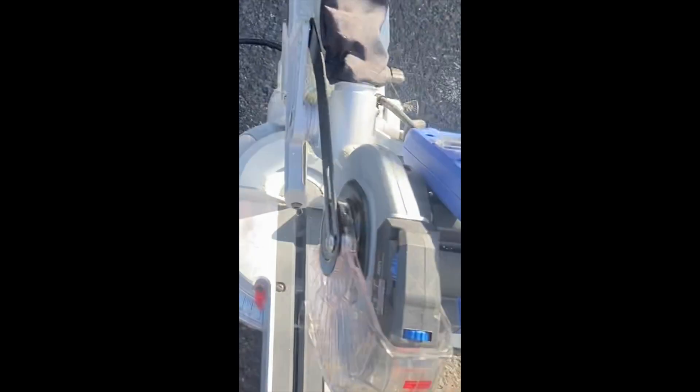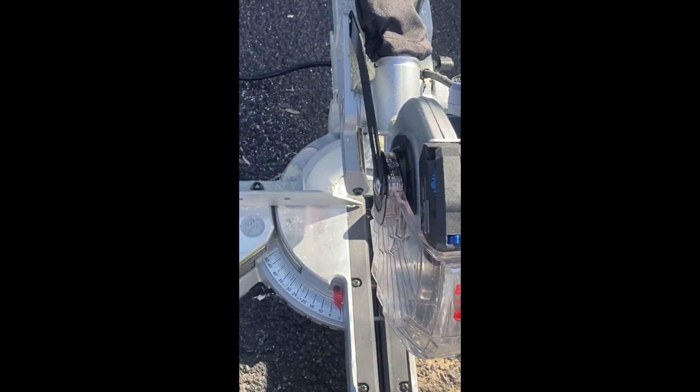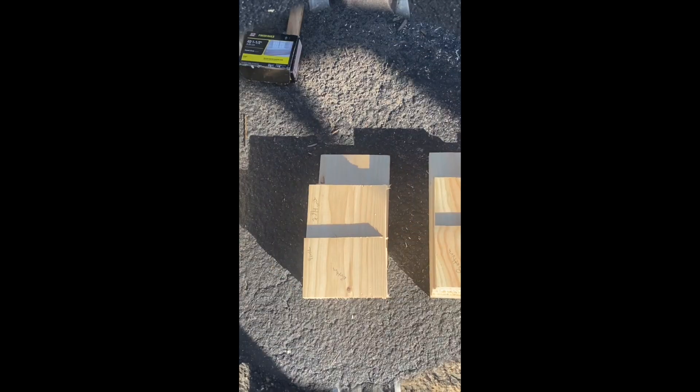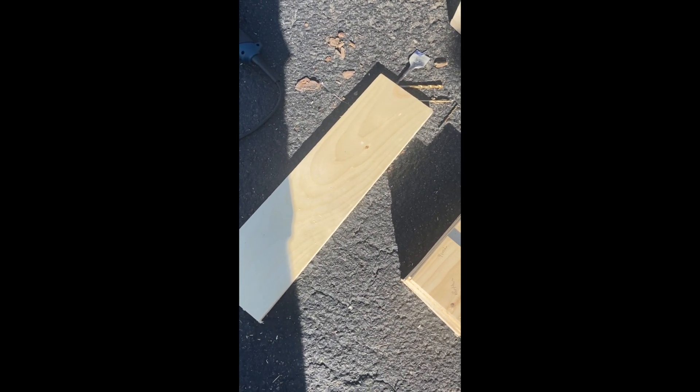As far as cutting it, just a typical miter saw is all you'll need. I'll cut these up and then show you putting this together one by one. Here's all the wood cut up — I got a total of six sets of birdhouses out of all the scraps, and I have a little bit leftover that we'll use for that front protective piece.